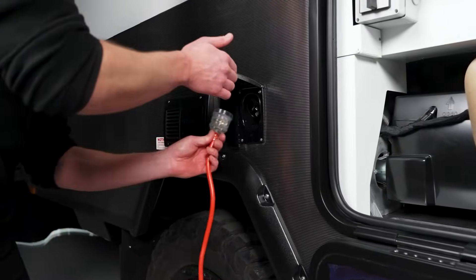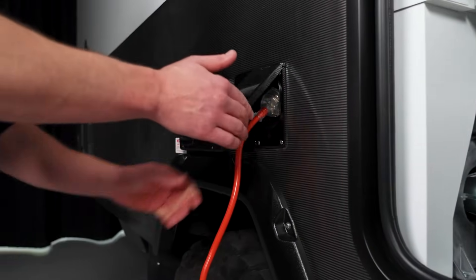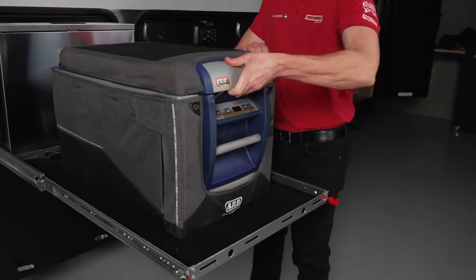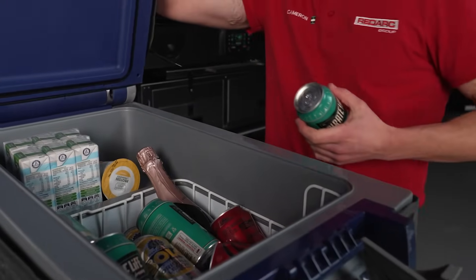ATS detects when your setup is plugged into mains power — say when you're loading up at home or plugging into a powered campsite — and automatically switches so your devices aren't running off precious battery power when they don't need to.